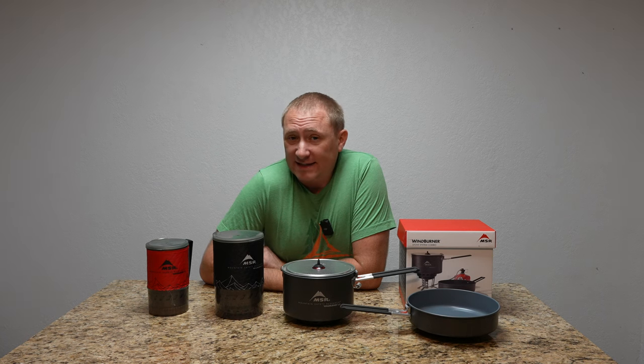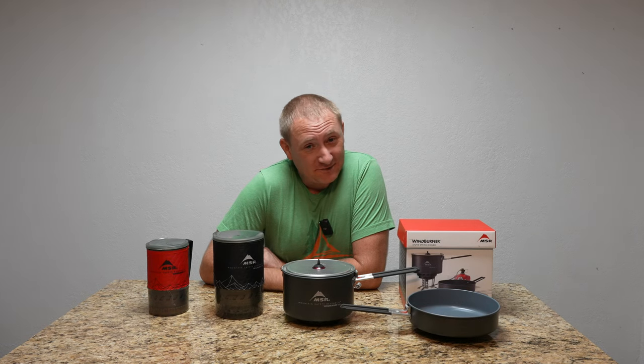Today here on Camp Geeks, we're back talking about stoves, and in particular, we're looking at some MSR WindBurner stoves. So let's get into it.